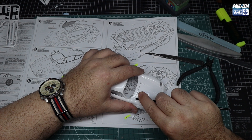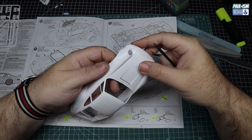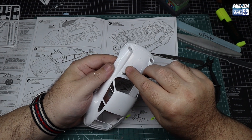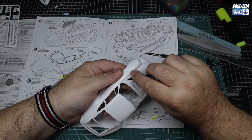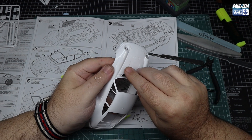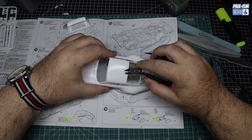With those parts glued together, we can move our attention to other parts. Looking at the instructions on step 11, you can see it pointing to all these extra parts I need to be removing - bonnet pins and parts of the race car. Obviously the road-going car doesn't require them. We're going to remove them with our Trumpeter chisels and then sand them nice and smooth.